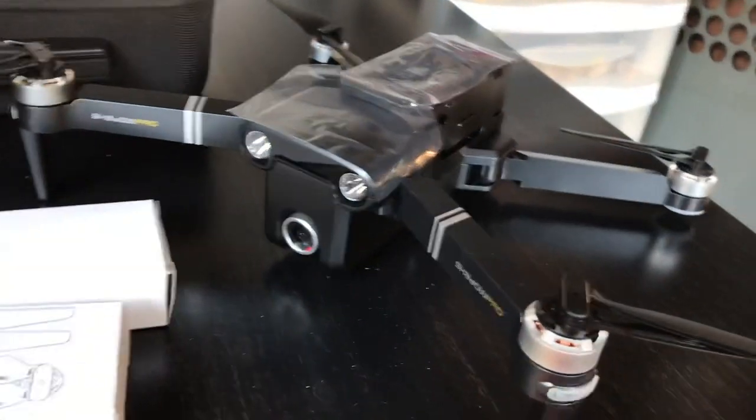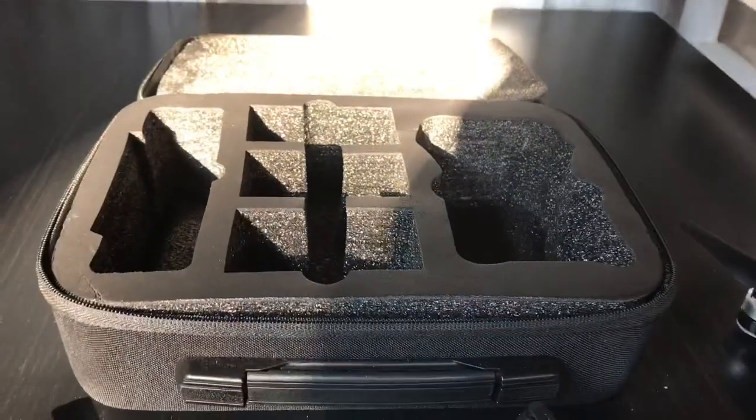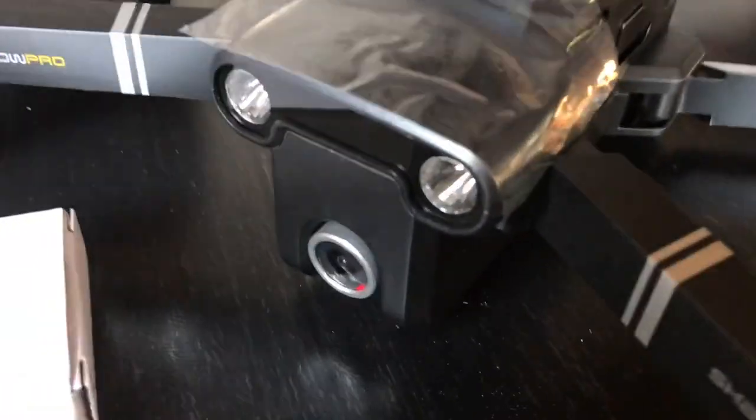I don't think this is going to be trash — hopefully it ain't trash. If you haven't subscribed, smash that subscribe button. They give you a dope case — a really nice, dope case. I love me some cases. Later!